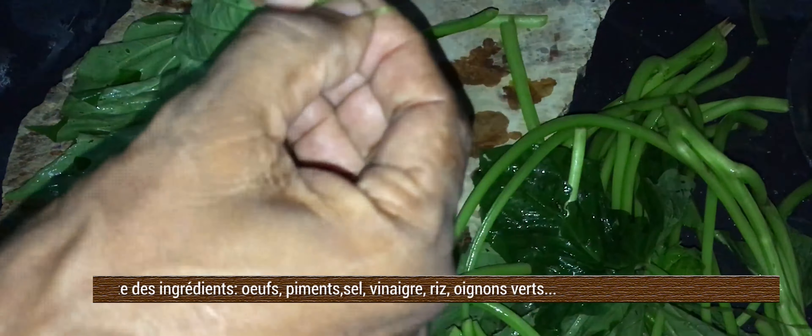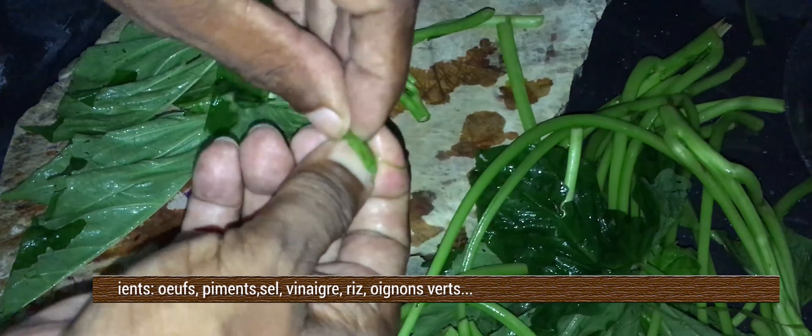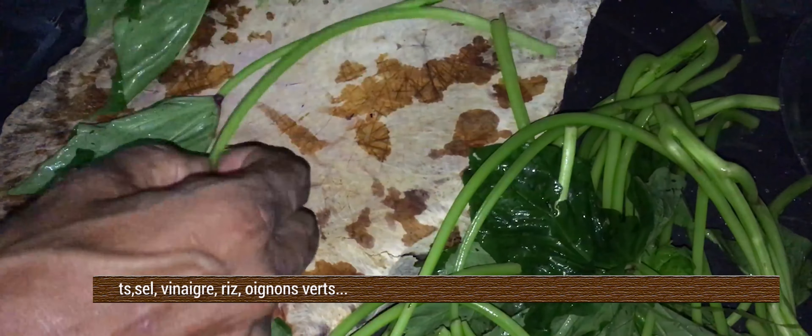Nina, lui il ne met pas du tout la tige, il ne met que les feuilles. Mais moi j'aime bien la tige, donc je vais la mettre dedans. Il y a beaucoup de vitamines là-dedans.